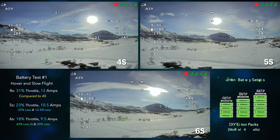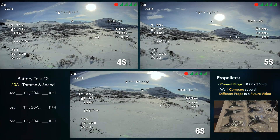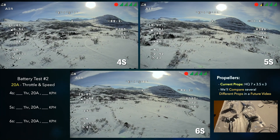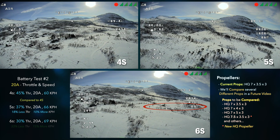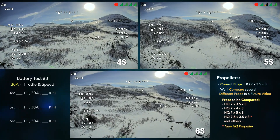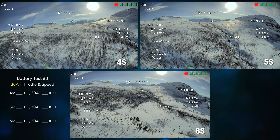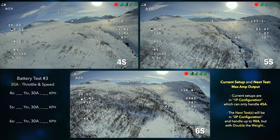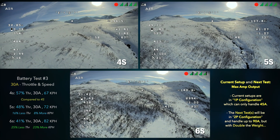Now we'll go ahead and crank it up to 20 amps, then 30 amps. Bear in mind the max amp output of these batteries is 45 amps, so when you're running them in a 1p configuration they don't have a ton of current to give.